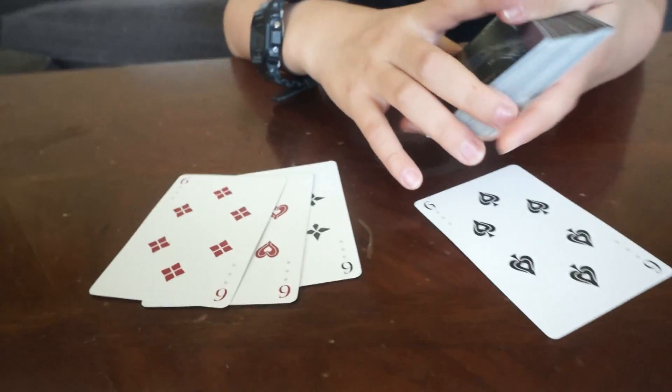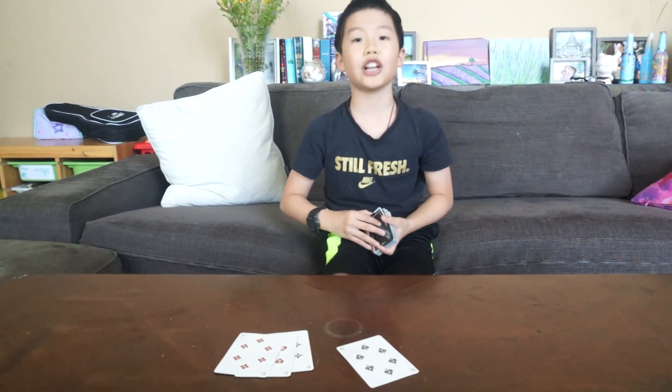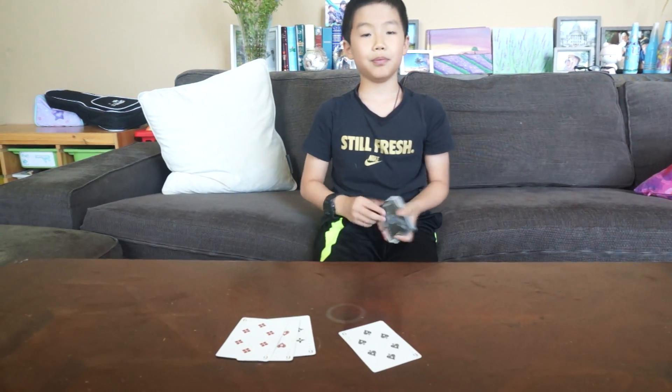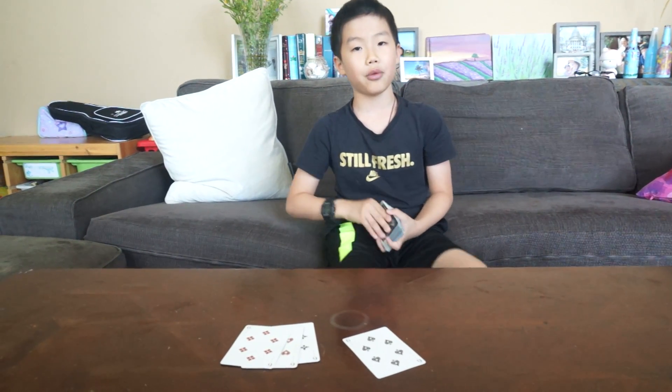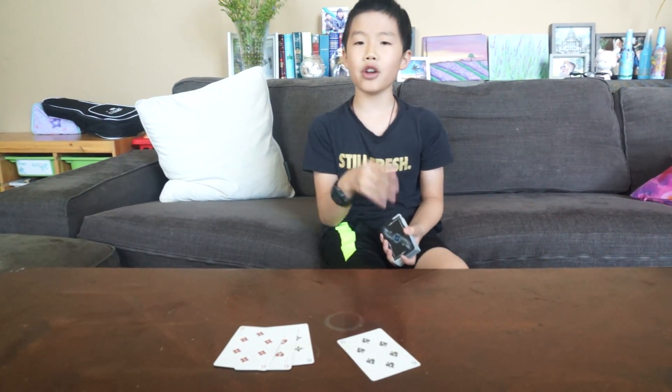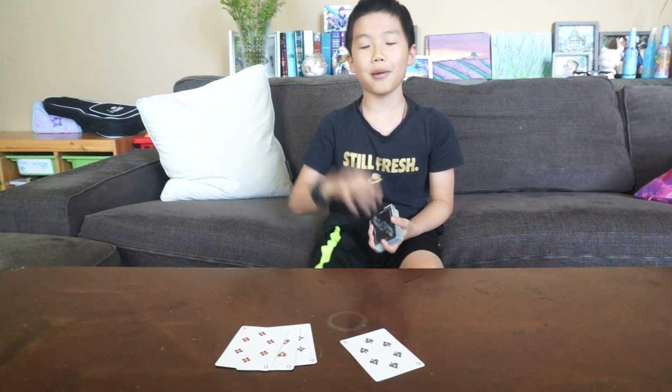But otherwise, that's about it. Thanks for watching — be sure to like, subscribe, ring that bell, and leave a comment below suggesting which card trick we should do next. You can link a performance, or maybe even perform it yourself and tell me the instructions, or have me try to figure it out. This video should be edited by one of my friends, Dash, so I hope you guys like the editing. Bye guys!